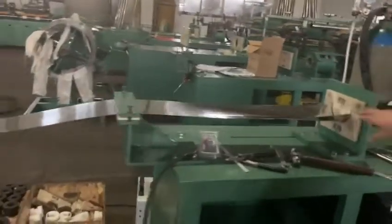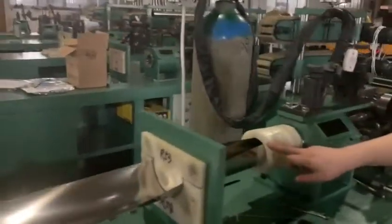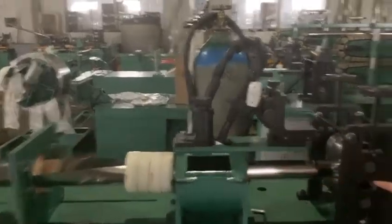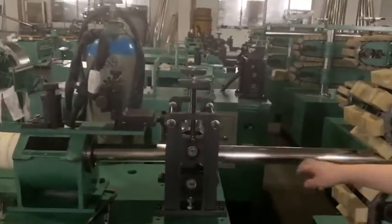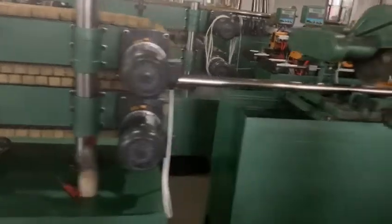And also here, the half part rounds and comes to a close cycle. At this point it will be in cycle and welded here. And this is the re-rolling part to make it more perfect. Also this is the caterpillar and the cut part.